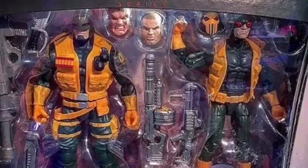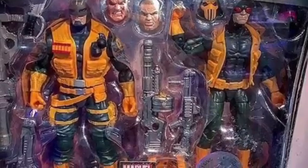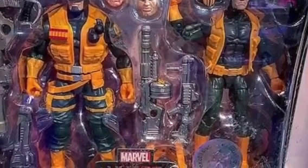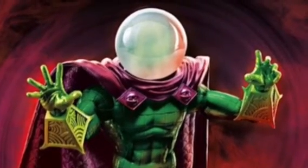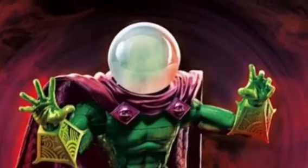And then we're going to have this Hydra 2-pack, which is really, really cool. It uses a lot of different heads and I kind of like that. And then we have Mysterio, which looks freaking awesome. I love Mysterio — it's like a unique villain.